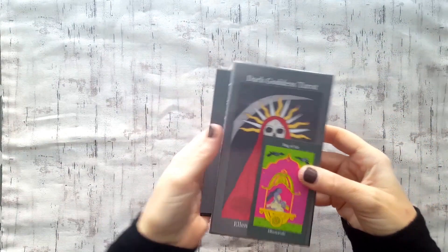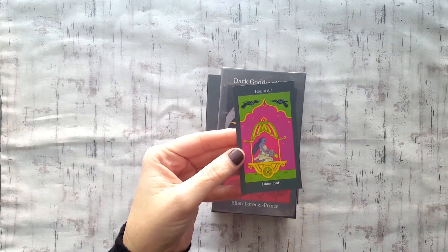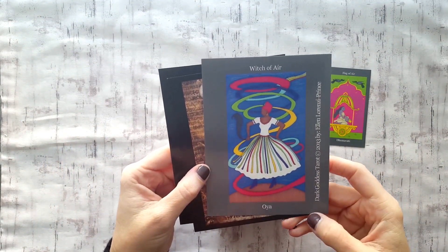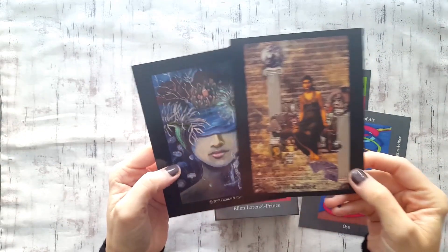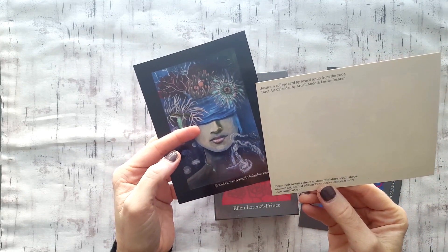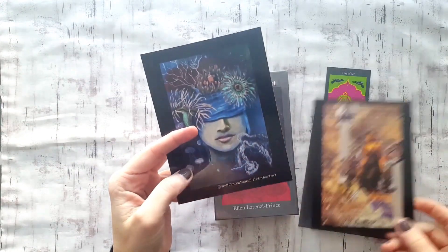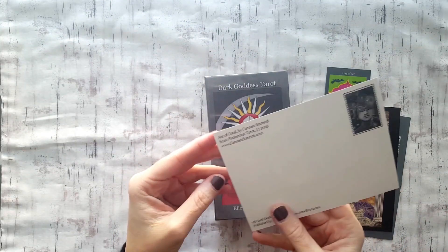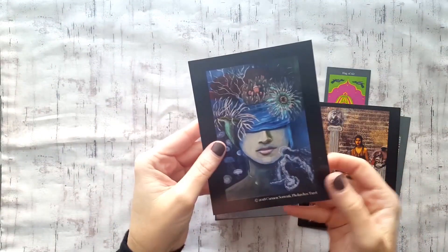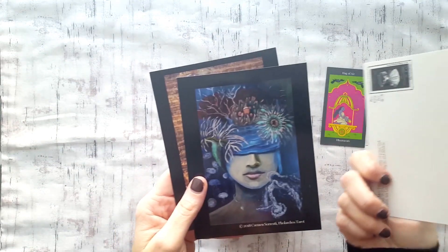Ta-da — we have the Dark Goddess Tarot! There's a little magnet, how cool is that — the Hag of Air. It's really awesome. And we have a couple of art cards: the Witch of Air, and what looks like Justice. It says 'collage card from the 2005 Tarot Art Calendar,' which is kind of neat. And here we have another deck published by Arnold's Art — just a couple of little art cards giving you a preview of some other decks.